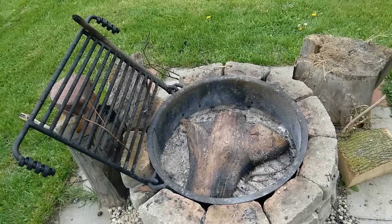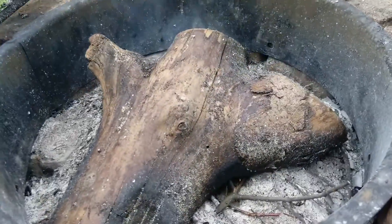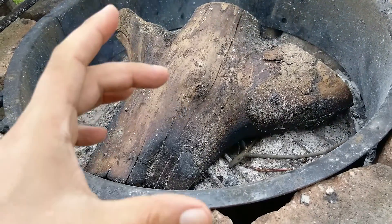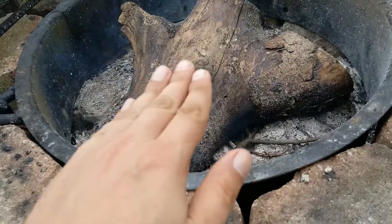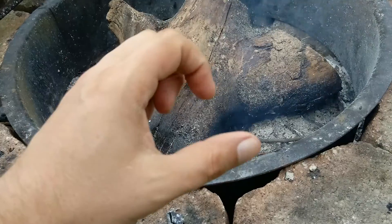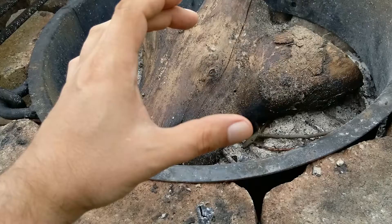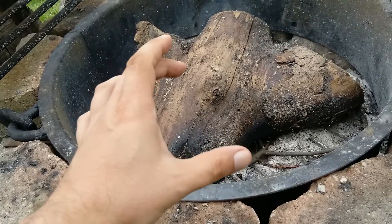That's the same as what charcoal is that you use today. Another method, the quicker way, is if you have a small tin, like an Altoids tin, fill it up with material as tightly as you can, and have a couple holes poked in it. When you put it in the fire, it'll heat up real hot, but it will not burn because there's not enough oxygen.